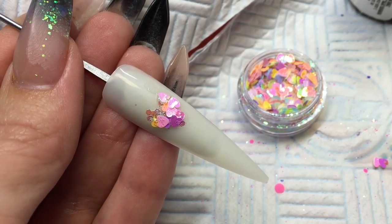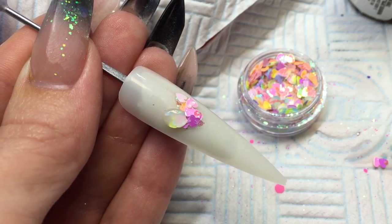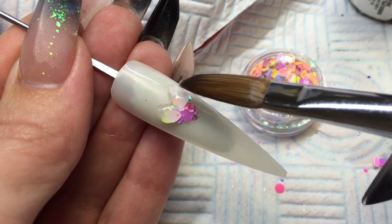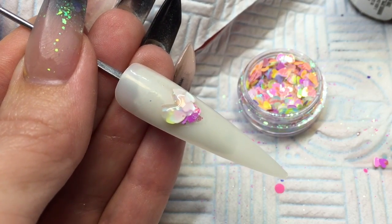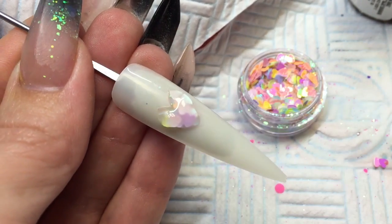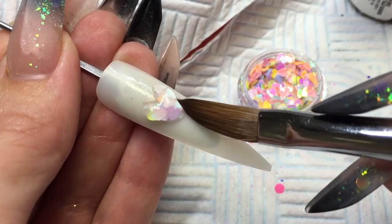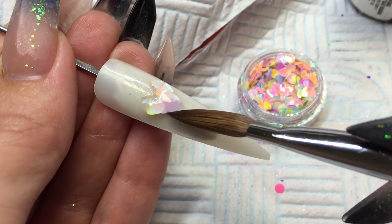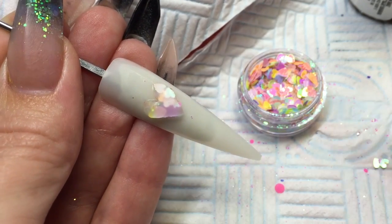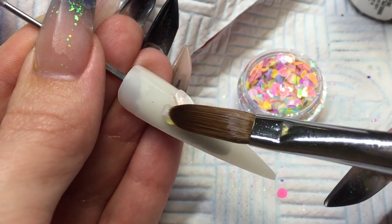Once you're happy with that, you can build another love heart using clear acrylic so that you create a wall of shape. Take your liquid out the back of your bead so that it doesn't sink too much once you place it on the nail. You are wanting some height with this, because you want to be able to build a love heart with the clear so that once we file it, it stays nice and noticeable. Make sure those lines are nice and crisp with your brush and that you've got that nice height wall love heart.